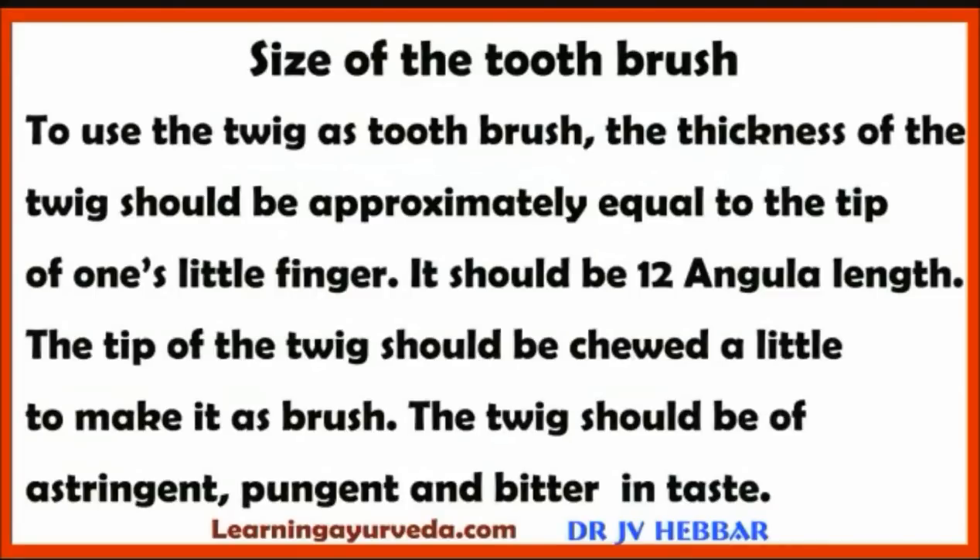To use the twig as a toothbrush, its thickness should be approximately equal to the tip of one's little finger and 12 angula in length. The tip of the twig should be chewed a little to make it into a brush. The twig should be of astringent, pungent and bitter taste.